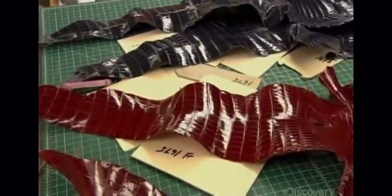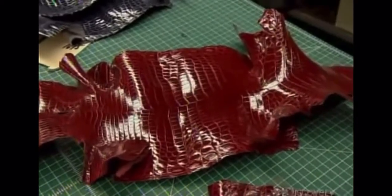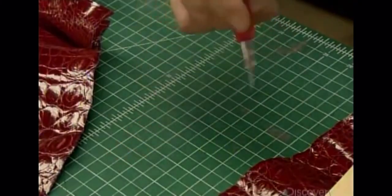This red skin is from the Nile alligator. The cutter maintains the pattern in place with a weight. He cuts out the shape of the bag, leaving a border called a turning-in all along the pattern.